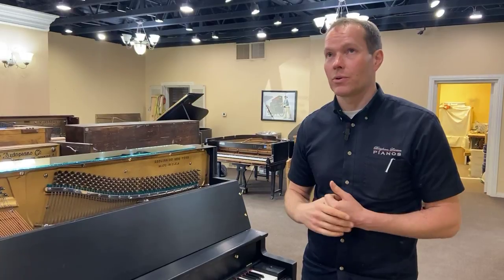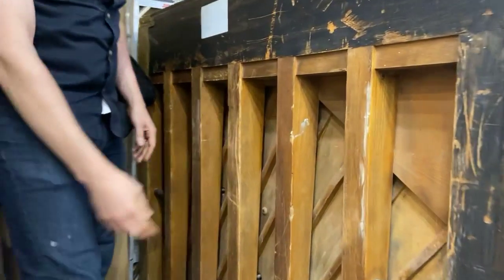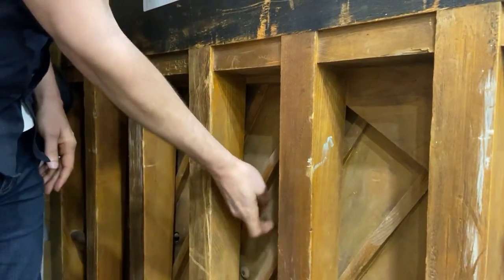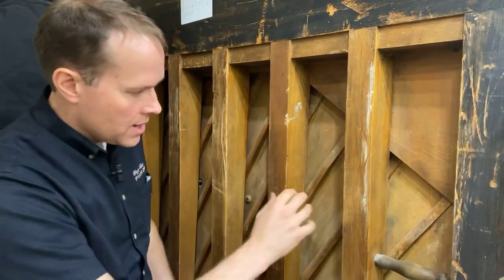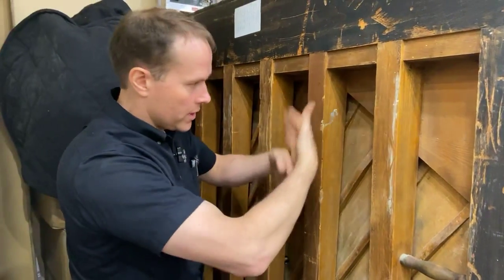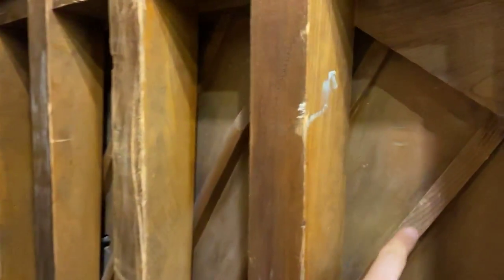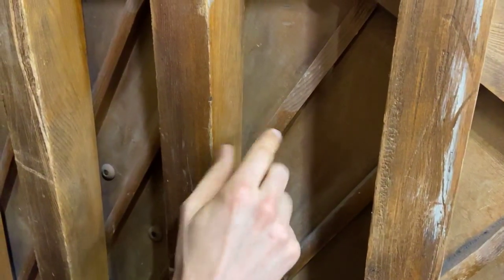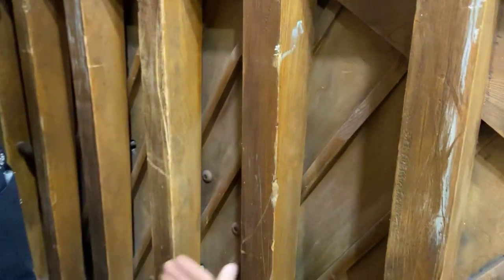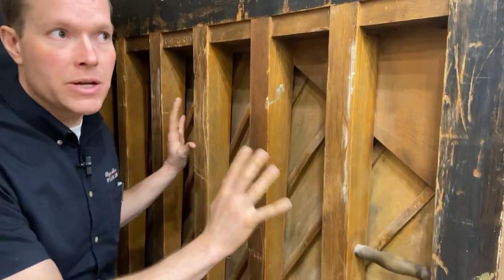I'm going to show you something real quick, but first let's look at this. The way the soundboard works — it's right here. The orientation of the grain runs this direction and the planks of spruce are all glued together in a butt joint. Then perpendicular to the spruce are these ribs — about a dozen of them. The ribs hold everything together, hold the crown, and keep everything vibrating as one unit. It's essentially a giant speaker, a giant amplifier for the piano. Without that soundboard, the piano would sound like the difference between an acoustic guitar versus an electric guitar that hasn't been plugged into an amp — tinny and not pleasing.